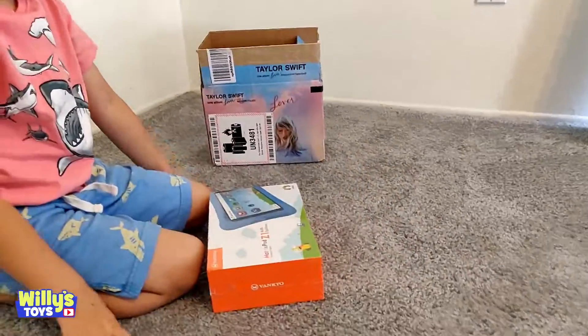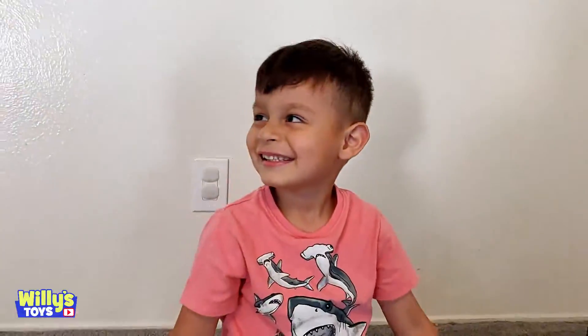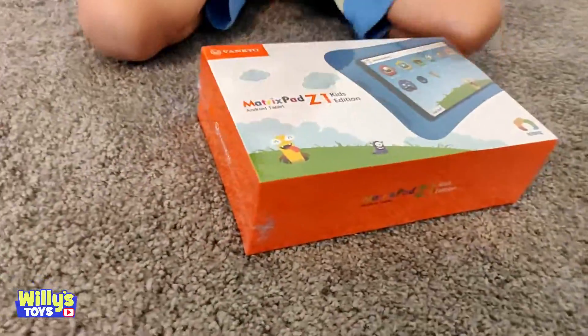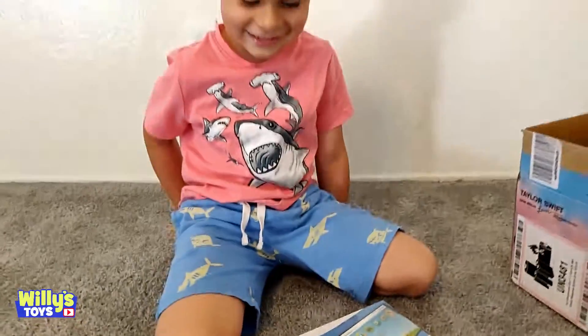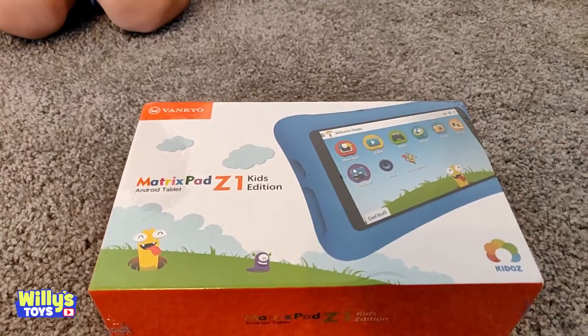What is that? A tablet! Yeah, you got a tablet! I don't have a tablet, Ollie! You got a kid's tablet, the Matrix Pad Z1 Kids Edition Tablet.